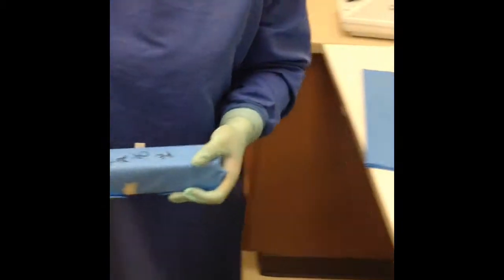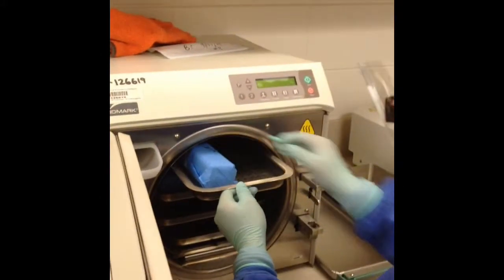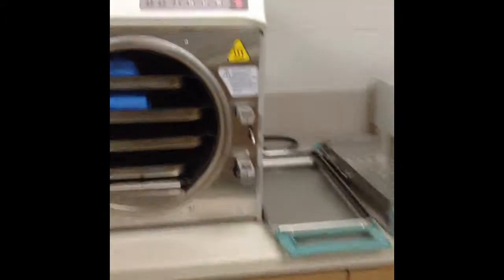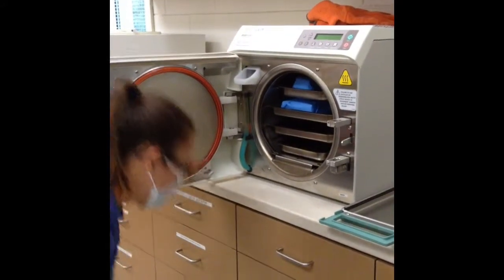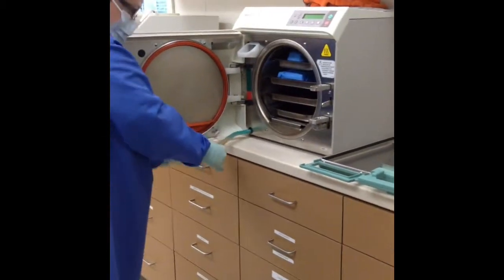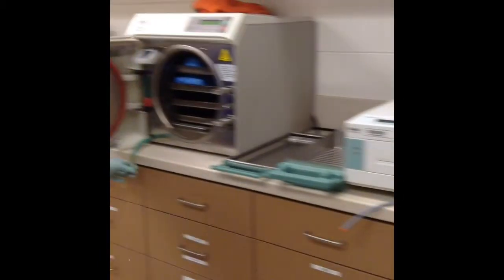We are now ready for sterilization. For this one we are going to use the ultra-plate. She is going to load the instrument cassettes in the autoclave loosely. If you are using a paper pouch, the paper side always needs to be faced up. She is going to add distilled water if needed. The distilled water is located at the end of the counter next to the washer and dryer. The water level needs to be in the green.